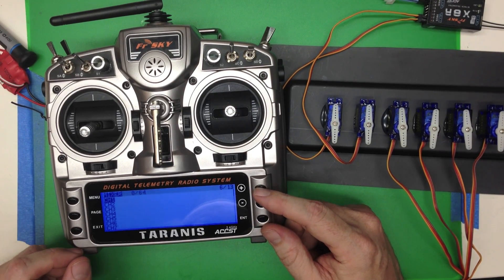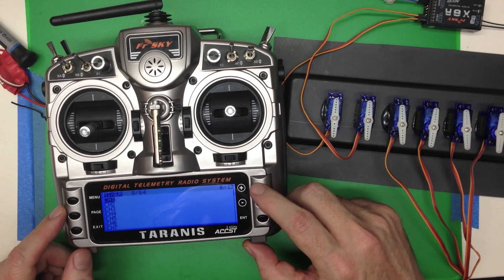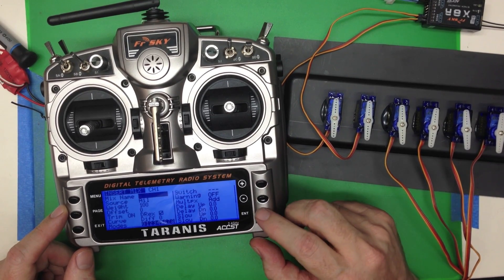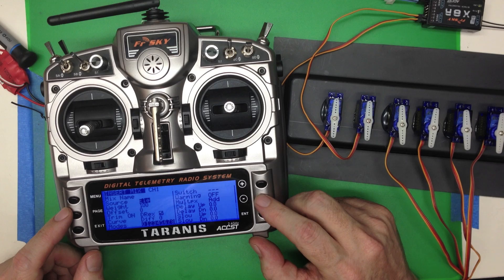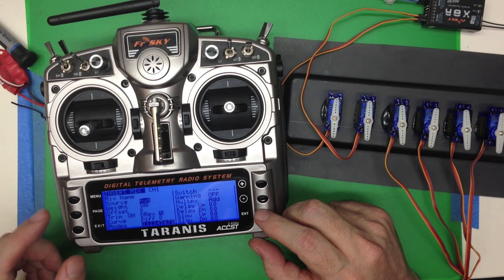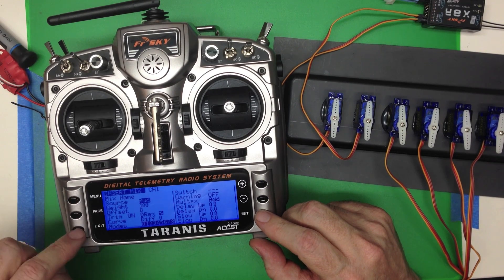Here you can see I've got it cleaned out. We're going to add a mix to channel 1, and all we're going to do is simply take the source — we're going to make the source the rudder. You'll see it's weighted at a hundred percent.